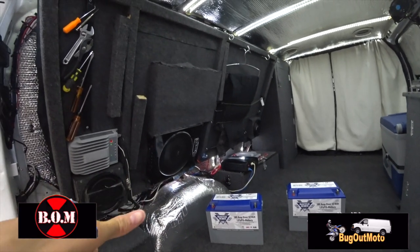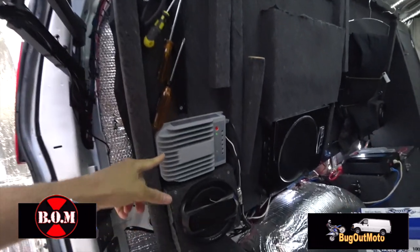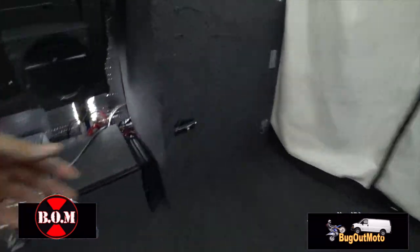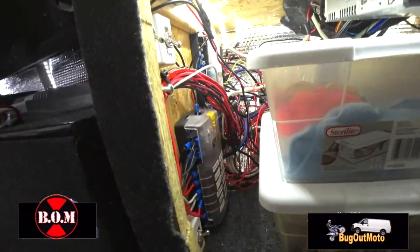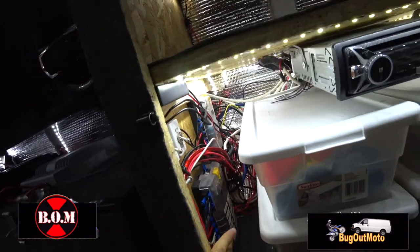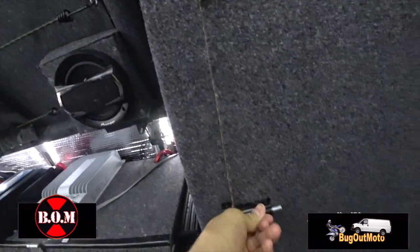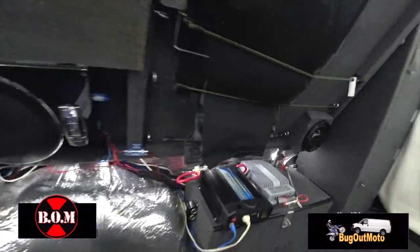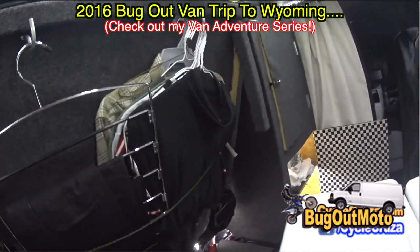I have two solar systems — over 500 watts of solar power on my roof split into two separate systems. I have a 40 amp MPPT solar controller and a 20 amp solar controller, completely separate. I also have two different fuse boxes, one for each solar system, so if one fails I can switch over to the other. That came in handy when I went out to Yellowstone and lost some power — I was able to switch everything over to the backup battery.